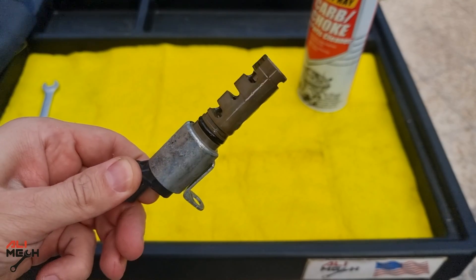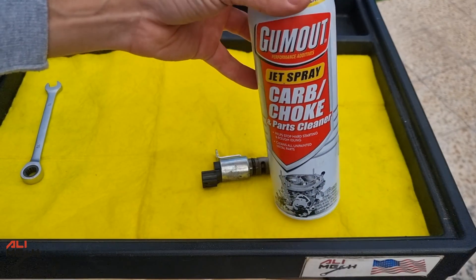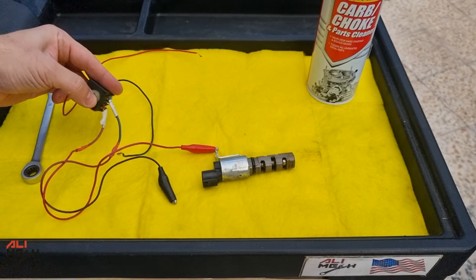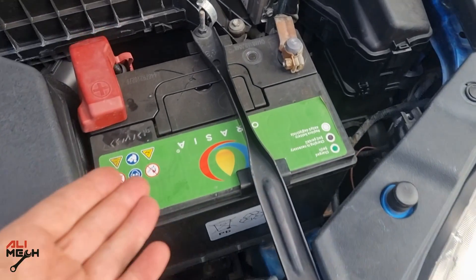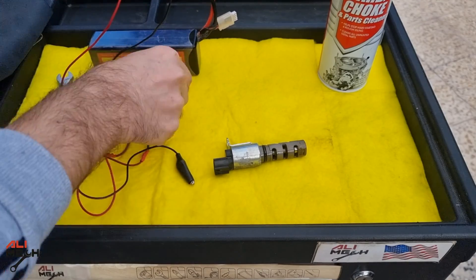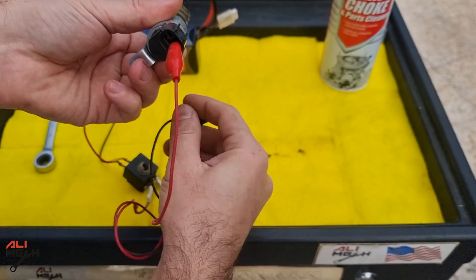Here's the actuator. For cleaning, I will use a carb cleaner or a choke cleaner. And for testing, I already made a tester wire — it's basically an alligator wire and a push switch. For powering up the actuator, we will need a 12V battery like this, or you can use your car's battery. I just connected one end of the wire to the battery pack and the other end to the solenoid.